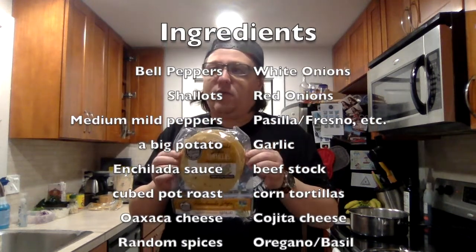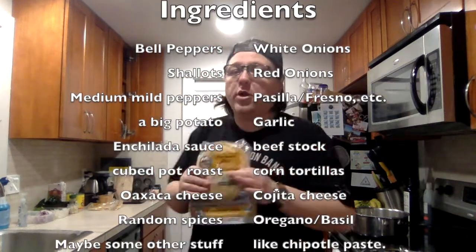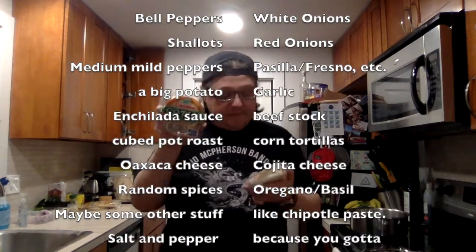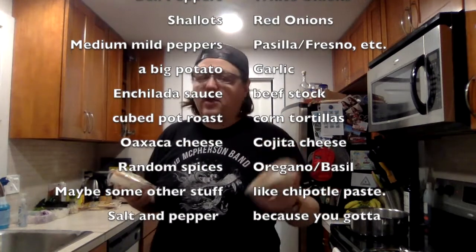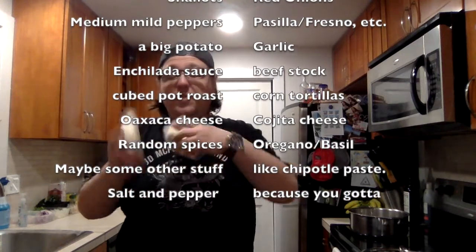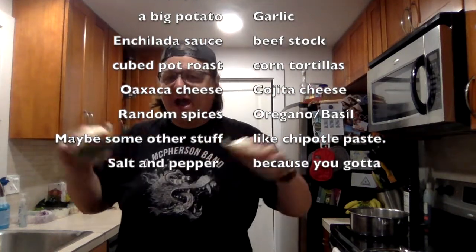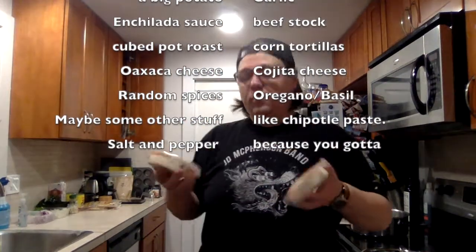These tortillas — I wanted corn but corn doesn't roll for anything. So these are a hybrid corn and flour. They still don't roll great and it works better if I steam them, but it's not so bad. These are what I found work pretty well without just breaking up right out of the gate. And then I've got cotija and Oaxaca cheese. Oaxaca is gonna get used in the peppers — it's nice and melty, a lot like mozzarella. Cotija is going to be that kind of grainy, dry, salty cheese that adds to everything.